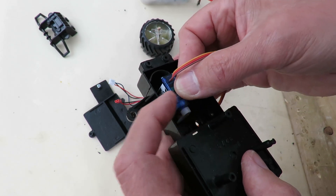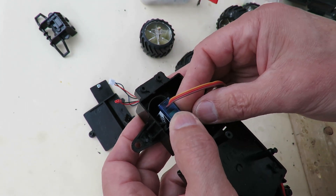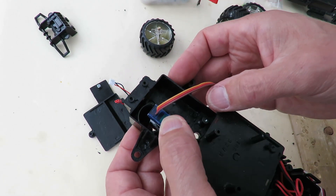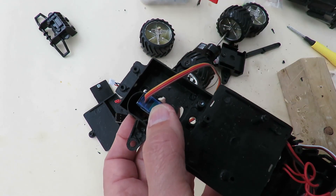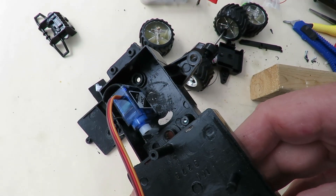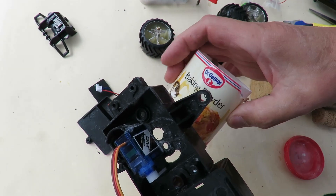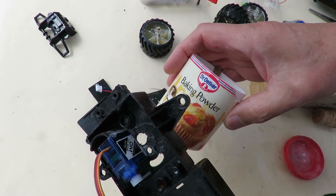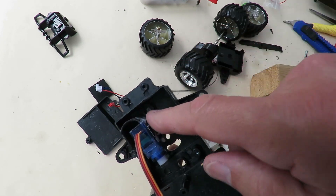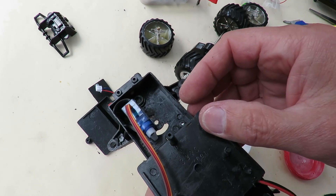I could hot glue it or I could superglue it. Servo glued in place using superglue and baking powder, because baking powder makes the superglue go off like concrete. So that's going to be in there pretty rigid.